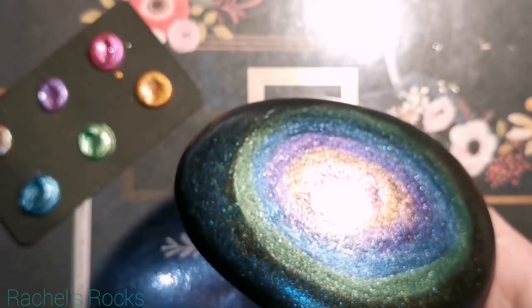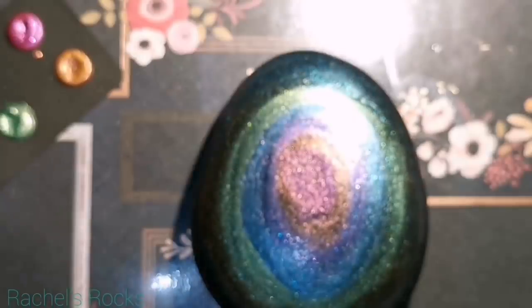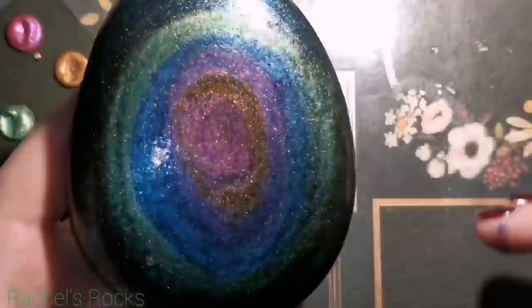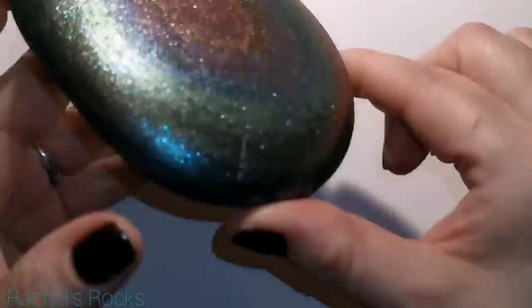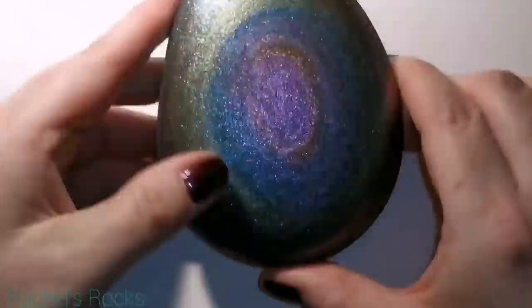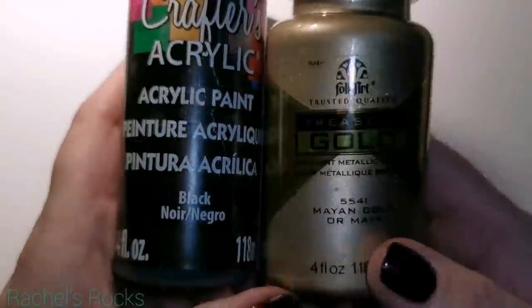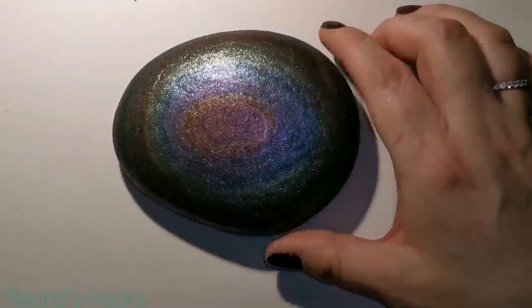I don't know if it's the same for people who use a spray, but I haven't had any issues with any of my rocks being sealed. I do like to spray it with a fine mist of water and it just kind of blends everything together nicely at the very end — just make sure you don't use too much.